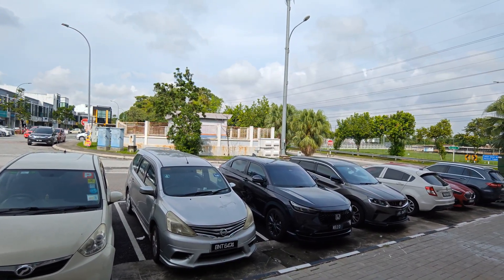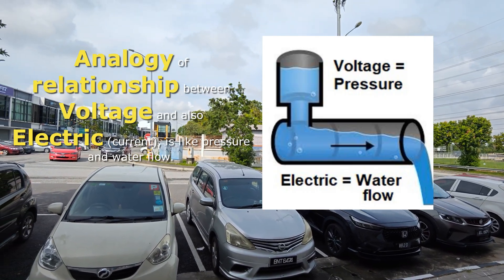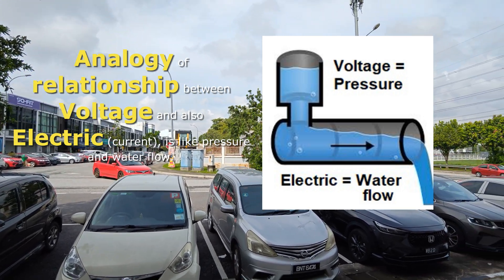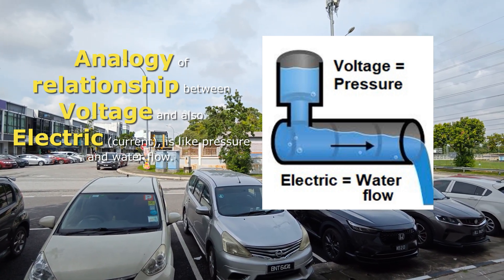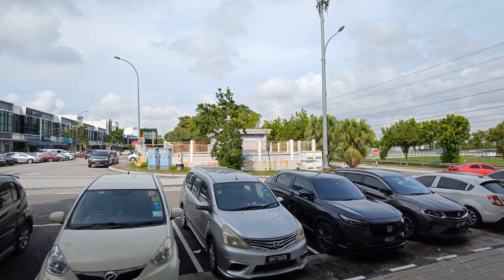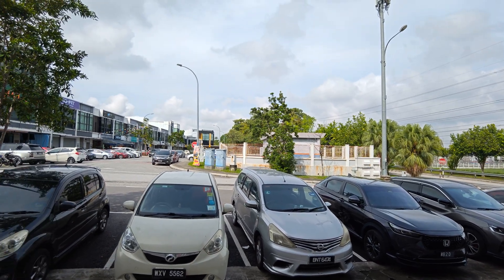To give a simple analogy: when electric flows through a wire, we can compare it to water flowing through a hose pipe. The current would be the volume of water and the voltage would be the pressure pushing the water through the hose pipe. So to transfer electricity, you have two things: voltage and current.